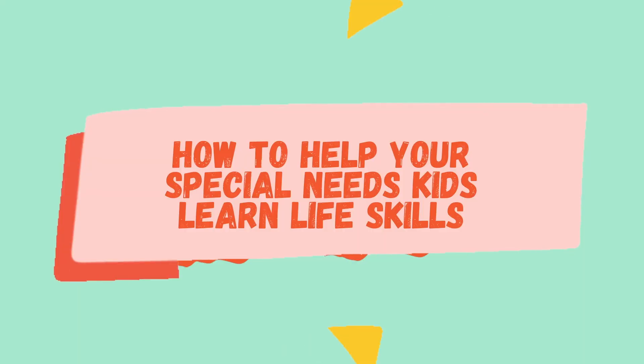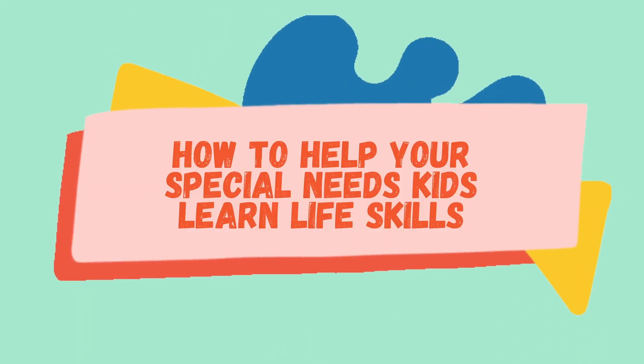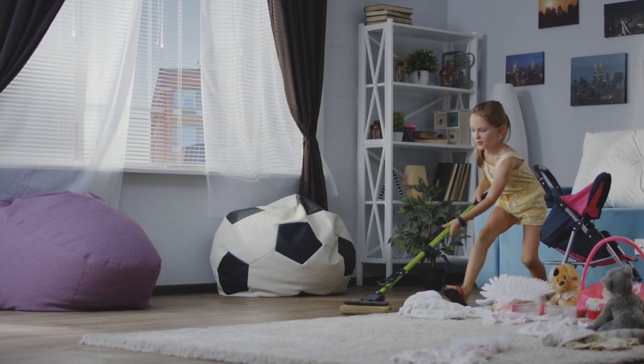Hey everyone, my name is Lauren. I'm a special education teacher and I'm also the founder of Diverse Learning Hub, a website built specifically for kids with autism and special needs. Today we're going to be talking about how to help your kids learn life skills, like helping out around the house with different chores.